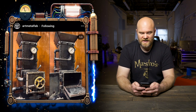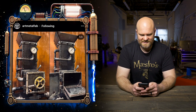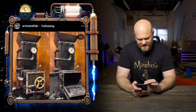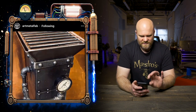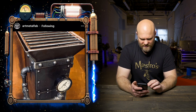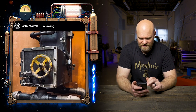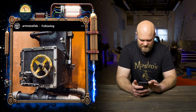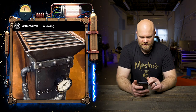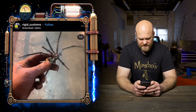This one's a rocket stove from art metal fab, and my favorite part is the steampunk style — just a ton of details. It's got a gauge on the front, a big spinning handle for the front door, pipes on the side, a grate on top, and rivets that are awesome. I love that style of rivets. Really cool project from art metal fab.